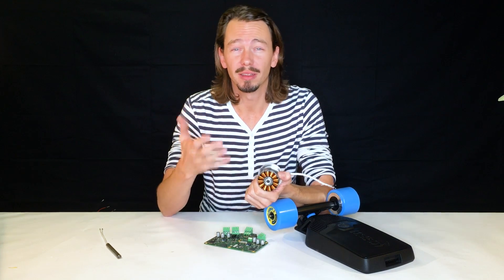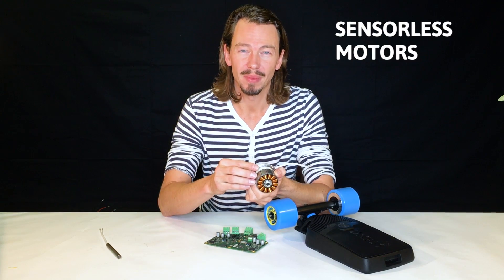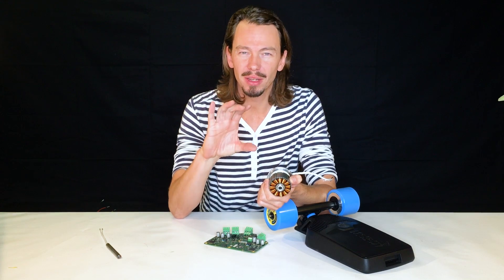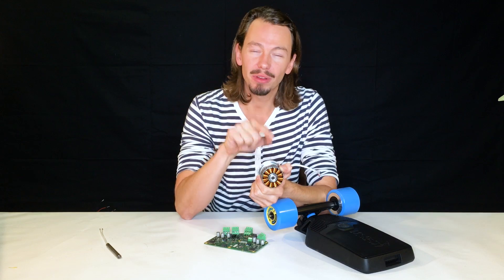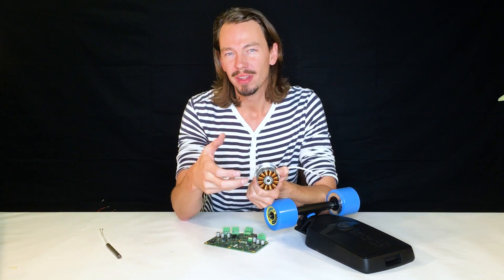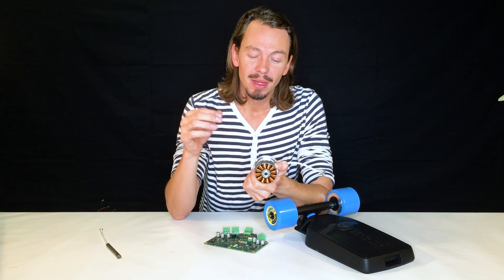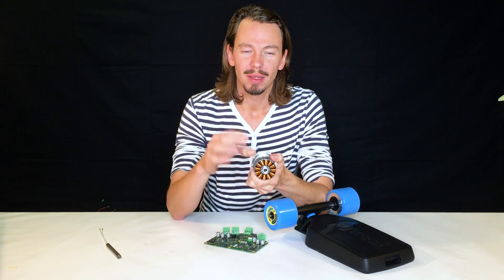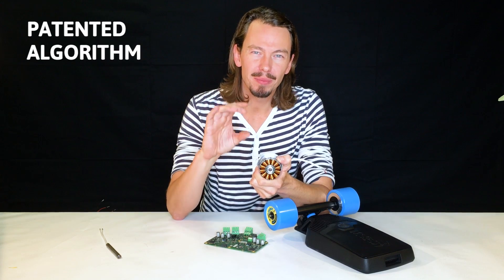One last important fact about this commutation and field creation process: these motors are sensorless. The electronic board doesn't know the precise position of the rotor, and figuring out this position is crucial because you need to know which coil to turn on in order to move the magnet and turn the wheel.